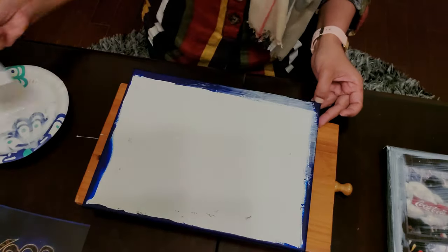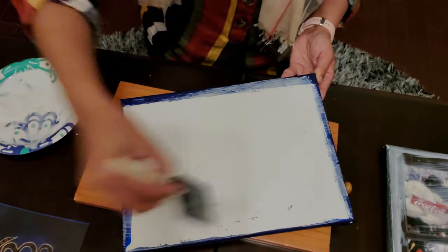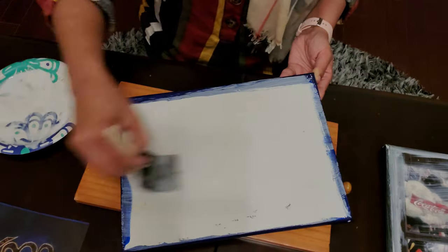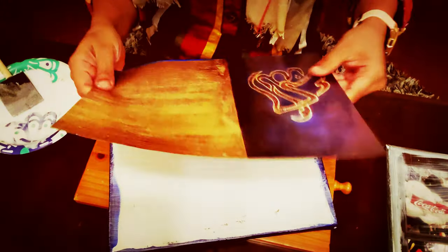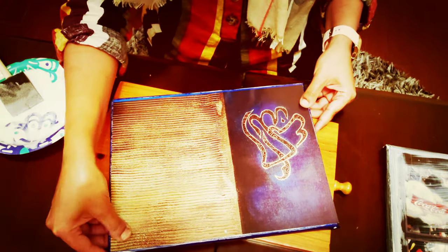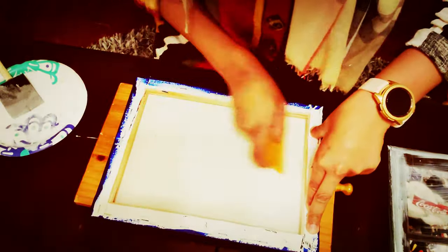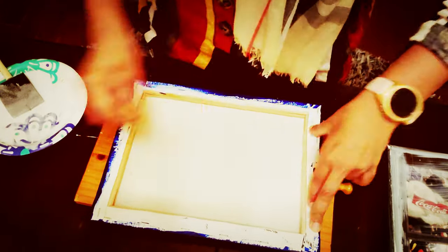It's done! We're going to do the same with the other smaller canvas. You apply a thin layer of mod podge, put the print on top, and then apply mod podge on top of that as well.